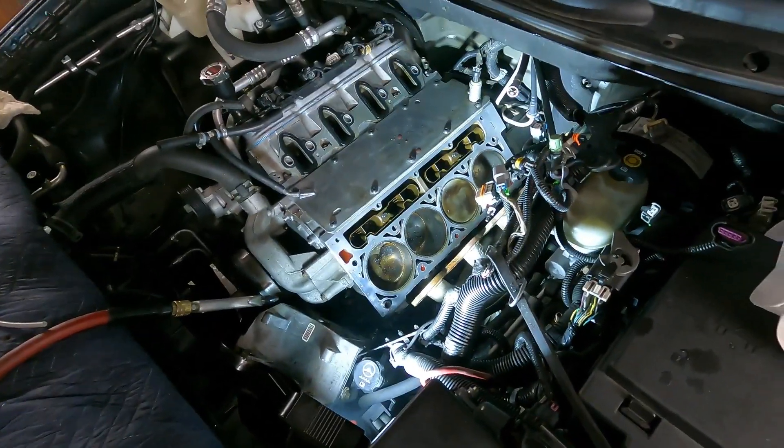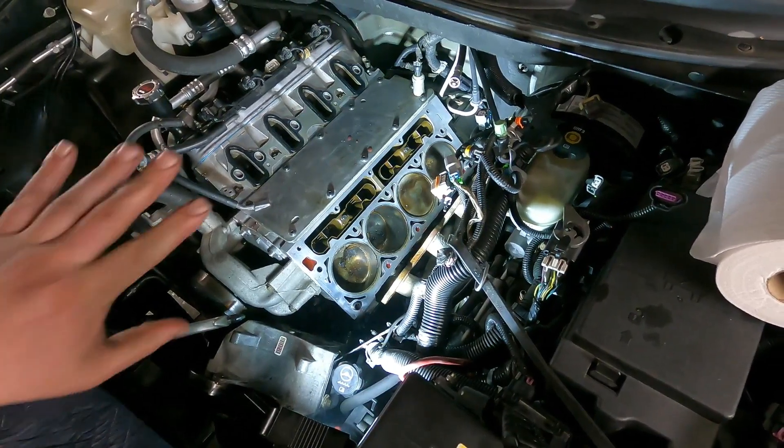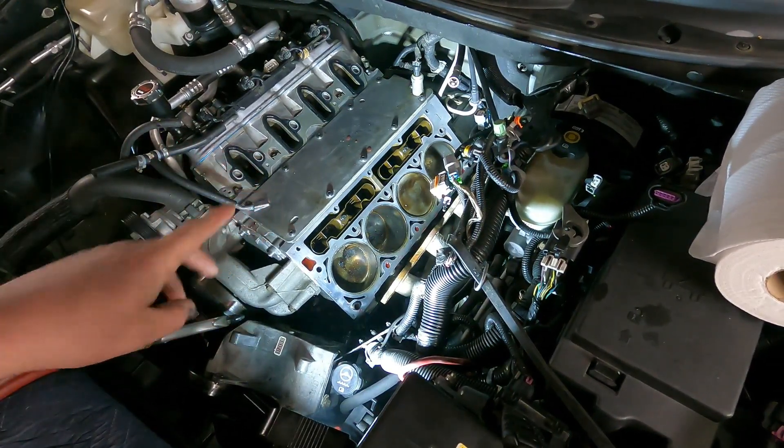Hey guys, welcome back to Rev Harder Garage. I'm working on a little project and I wanted to show you guys a tip I've never shared before. So if you take a cylinder head off of an engine — like in a truck or something — I'll show you what I'm working on. I've got an LS engine here.